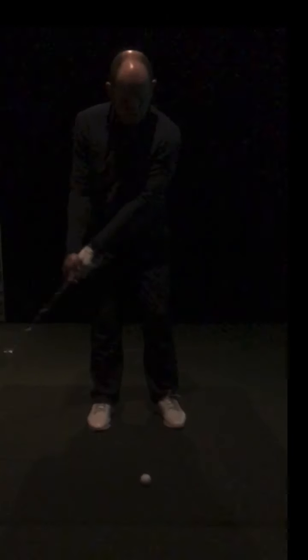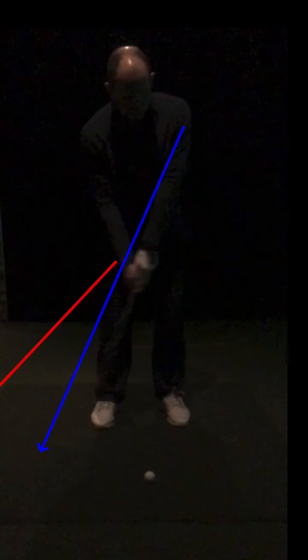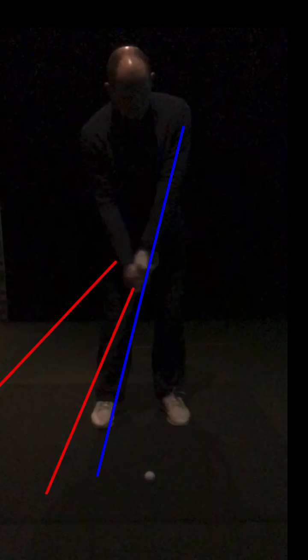Now, if you actually watch these moves — these are just sort of practice swings — as you're coming back, you can see at this point your left arm is leading the golf club, because the club now is back here, which is good. As we come down a few more frames, your left arm is there and the club is still back there. So we're still leading, obviously, as you're coming through to impact.